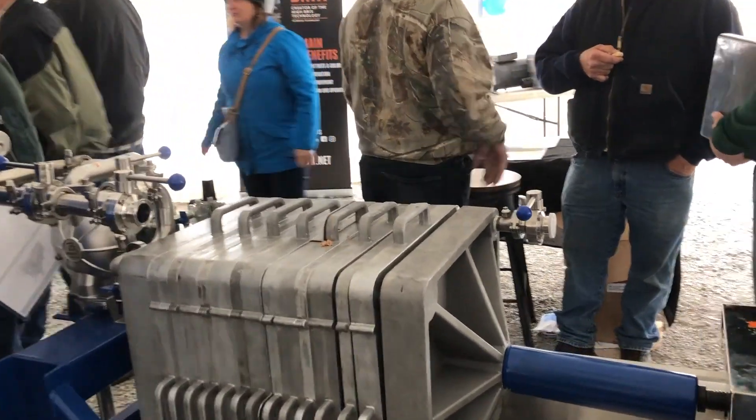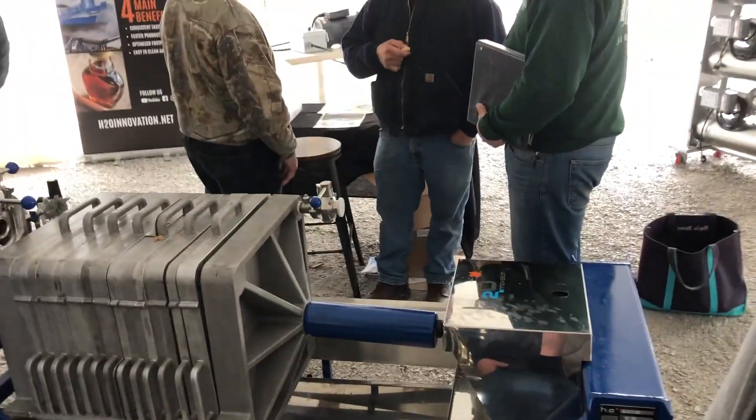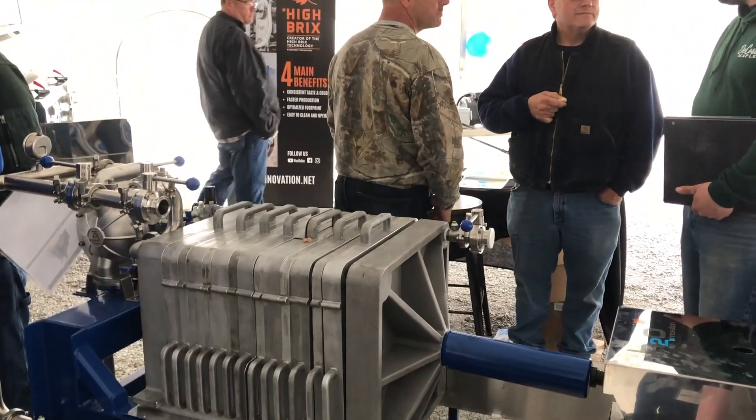We use our hydraulic pump — we actually drain the oil. There's no oil in the pump; it's all air. So no worry of any contamination. This has been very, very popular. It's done very well for us.